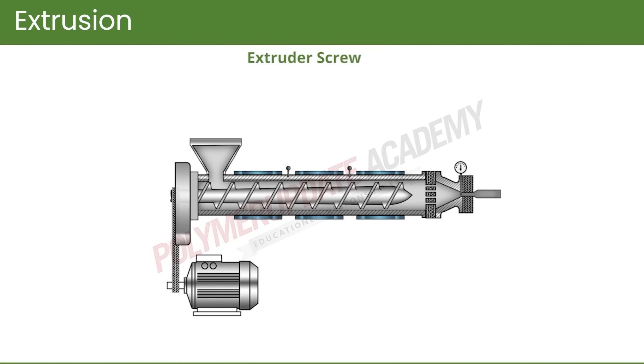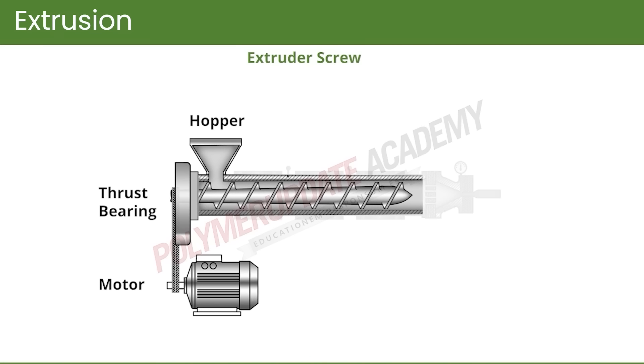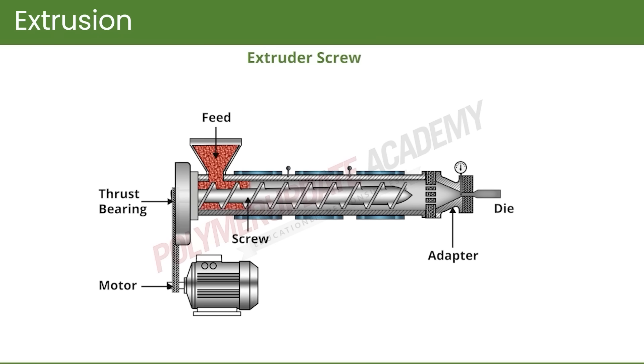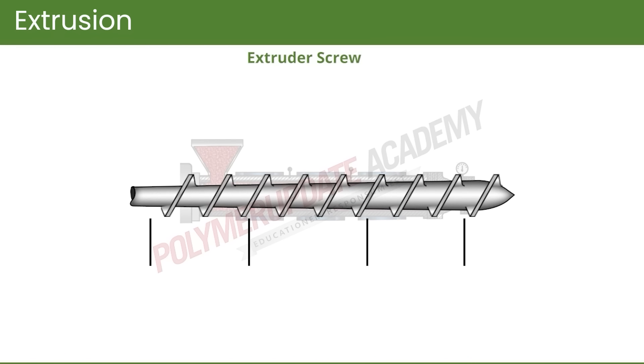What we can see here is that the motor is connected to the extruder through the thrust bearing. Through the hopper, the feed enters into the extruder, and the temperature keeps on changing along the length. The initial temperature is low so that the resin does not melt prematurely. The barrel supplies heat via heaters onto the barrel. Towards the end there is a breaker plate, and thermocouples are provided to monitor the temperature.